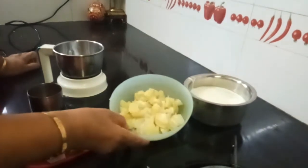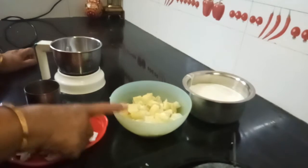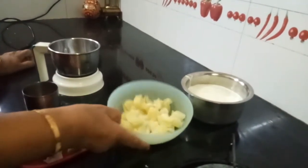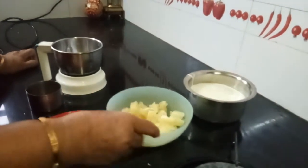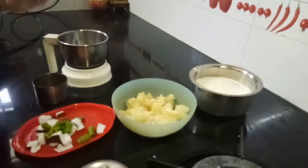What you need: I have taken two potatoes, boiled without salt. I removed the skin, cut them into small pieces, and added salt and just a pinch of sugar. Sugar enhances and balances the taste. You also need curd.